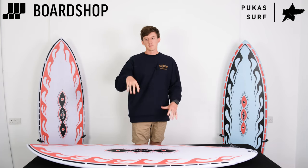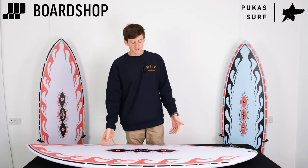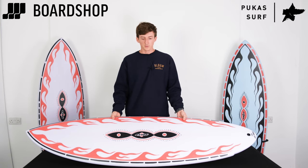If it's a bit hollow — thinking France beach break and the like — it's probably going to max out about head high, but that's still a decent size wave, especially for a board of this ilk.